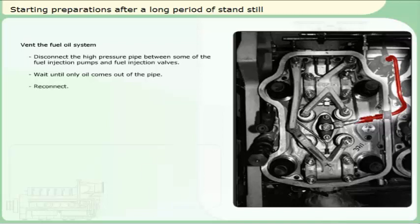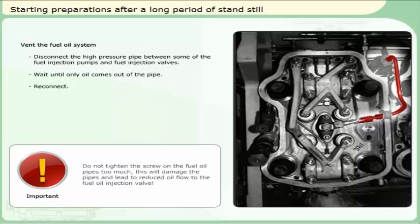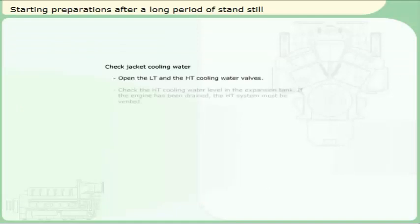Reconnect. Check the cooling water system. Open the lower temperature and the high temperature cooling water valves. Check the high temperature cooling water level in the expansion tank. If the engine has been drained, the high temperature system must be vented.